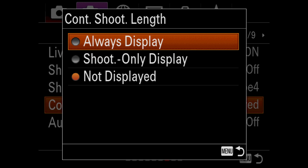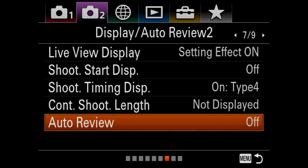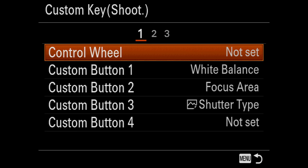Continuous shooting length shows you how many shots you can do. Auto review should always be off on a mirrorless camera — no reason for it to be on. Custom key shoot is how you get your back button focus back. Here you'll see all the custom keys — there are four of them, preset.